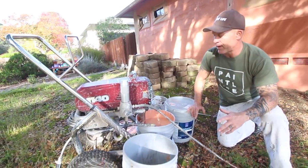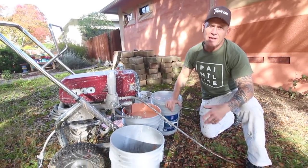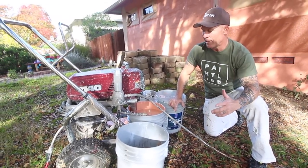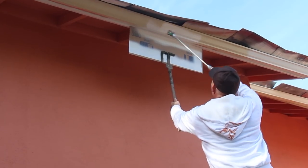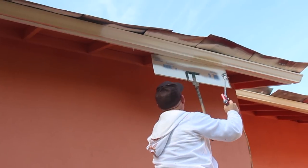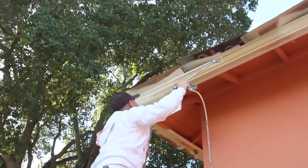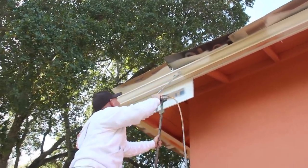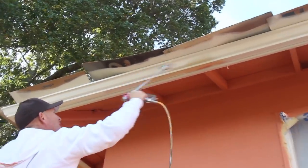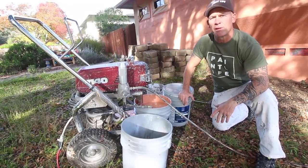This is a Titan 1140 airless sprayer, and it gives us the ability to spray faster and use longer hoses. The average homeowner would typically use a smaller airless sprayer — there's a smaller one we'll use out here for the garage doors, the Titan 440. These airless sprayers get the paint on extremely fast versus just brushing and rolling, where you've got to keep dipping your roller into paint. Here we can just apply it extremely fast.